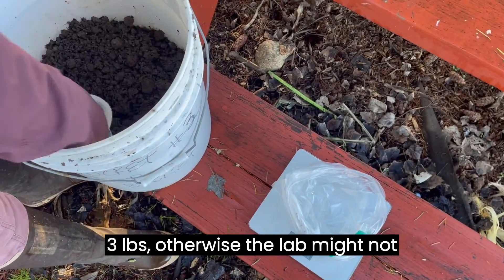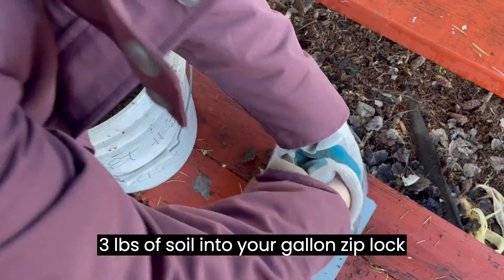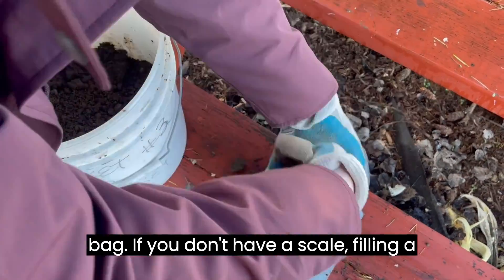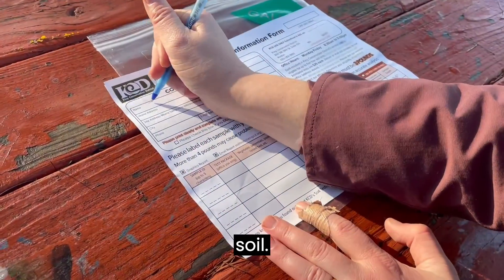Make sure you get at least three pounds, otherwise the lab might not accept the sample. Now add three pounds of soil into your gallon ziploc bag. If you don't have a scale, filling a gallon size bag should provide enough soil.